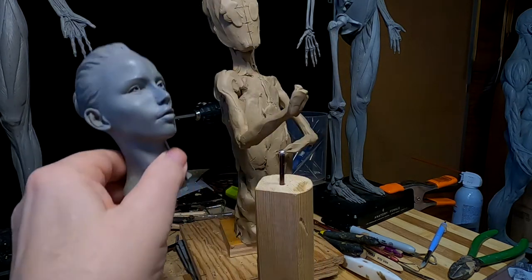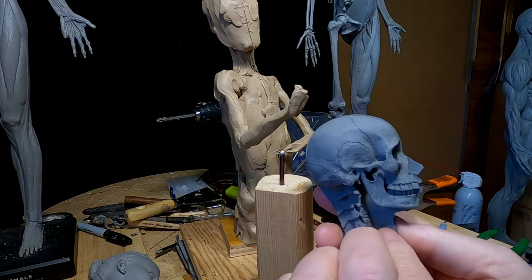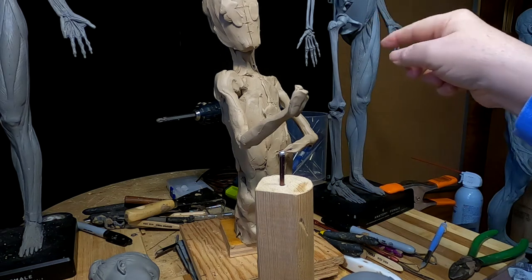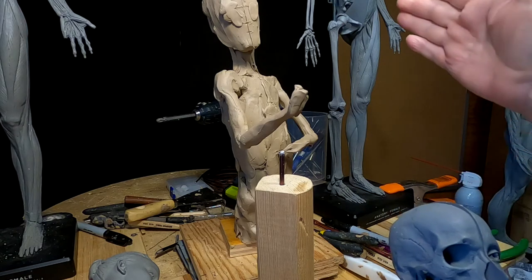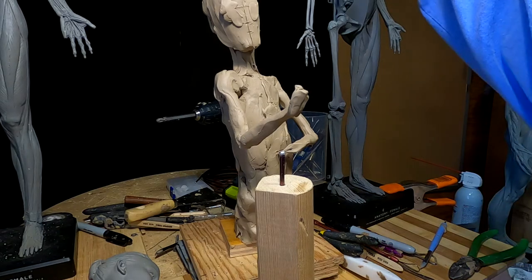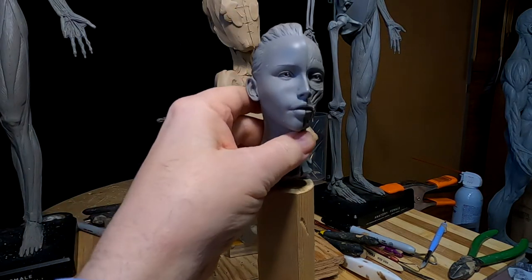I've got another female one that is just the muscles on this side and the skull on this side, and that one is like this one back here. You can just see the bottom part of her hand. Half of the figure is a skeleton, the other half is muscle. These are very expensive now — they were expensive when I bought them, but not as expensive as they are now.